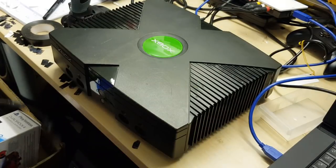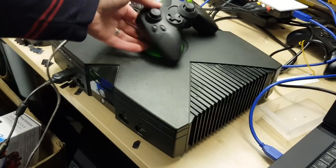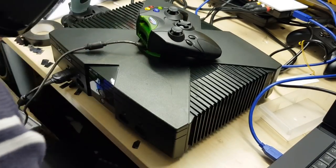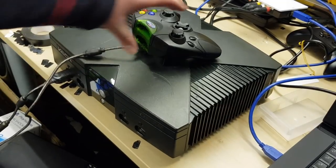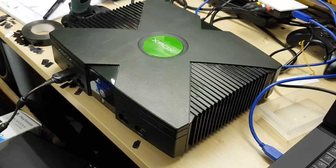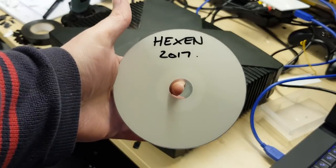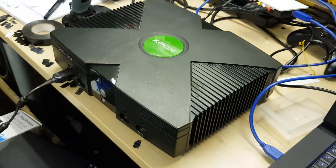So we'll plug it back in — power, AV cable, controller. What we'll do now is go back to the video capture setup and put the machine on. What you will need to do if you haven't already is take a look in the description and get yourself the Hexen 2017 boot CD. Once you've got your mod installed — or if you've already got a T-SOP flash — get this downloaded and we'll go through the next step.